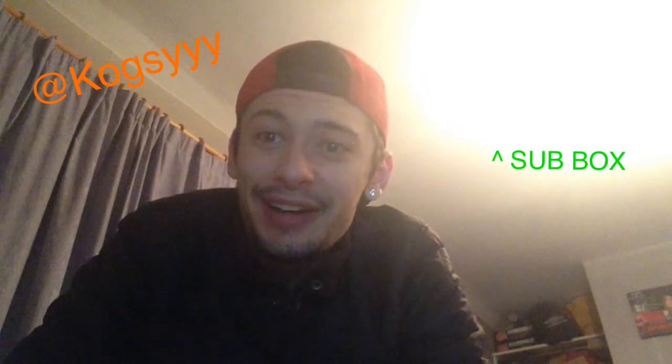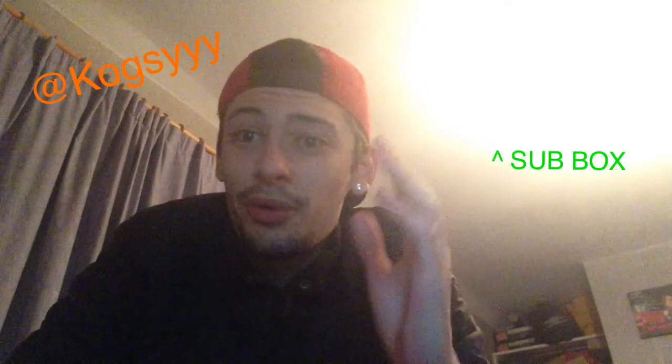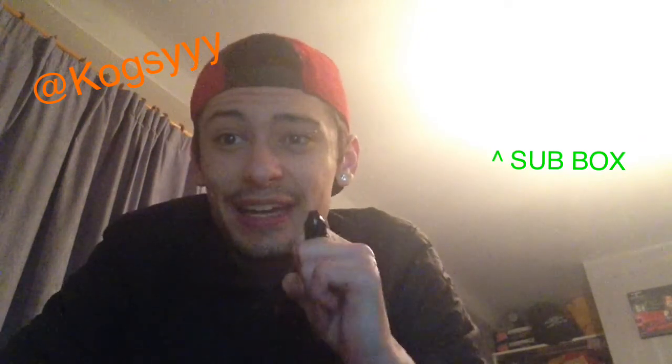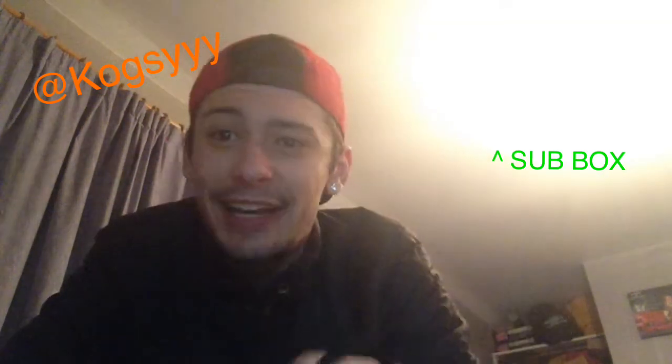Hey guys, it's Cogsa here. I've got my iPad back so the video quality should be a lot better. I've got an e-liquid review for you today. It's a really unique e-liquid to put it that way. It's one of Dark Star Vapor's liquids. This is Blackfire.